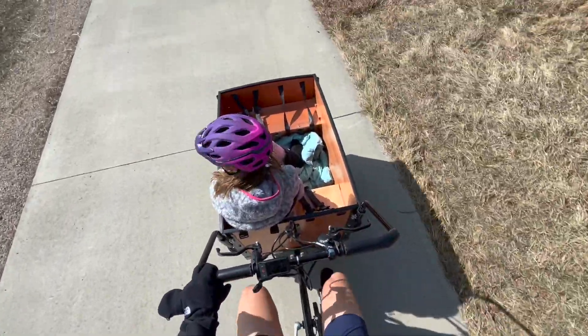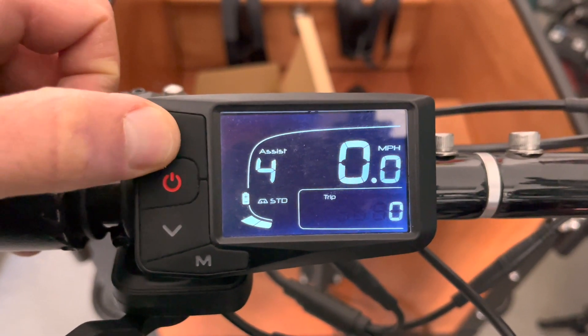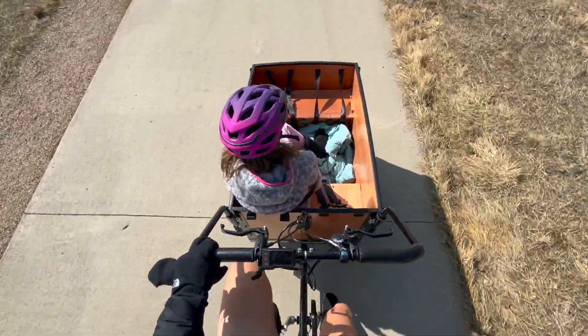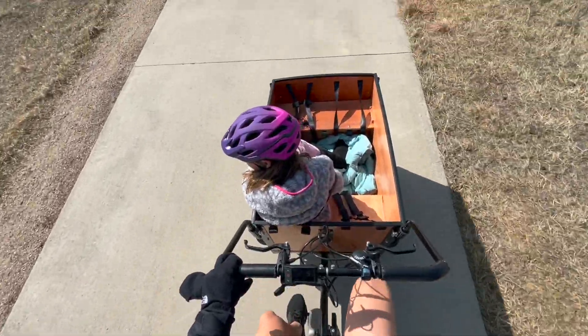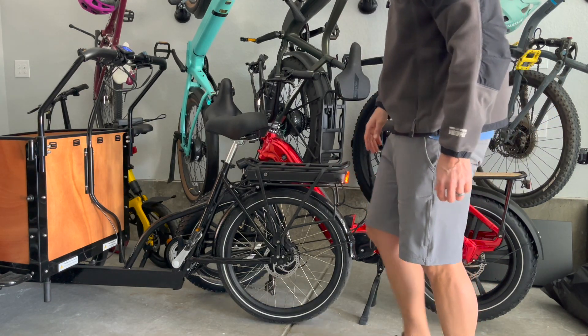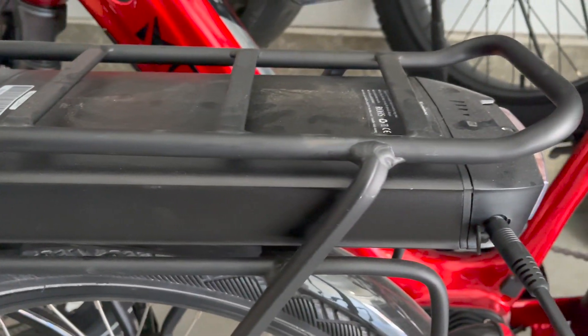Like most e-bikes, the Bunchbike has five levels of pedal assist, offering a range of speed and assist options. Lower levels of pedal assist will give you more range but require more pedaling effort, while higher levels provide more help moving the bike forward but drain the battery faster. Charging is very simple — the battery can easily be removed and charged indoors or simply charged while attached to the e-bike.